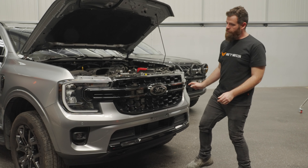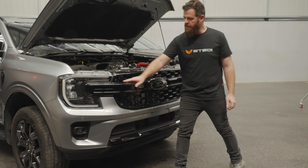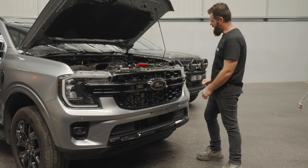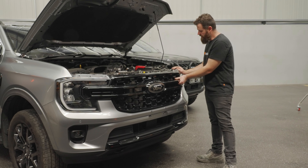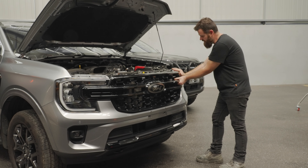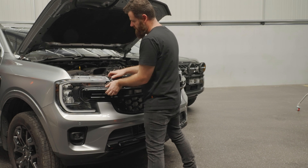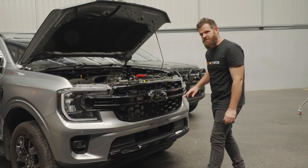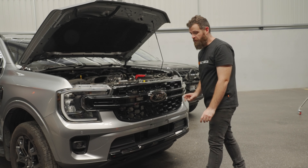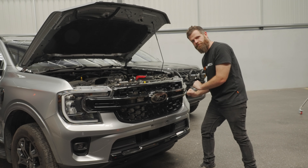The grille goes all the way from headlight to headlight. First thing to do is get the couple of clips from behind here — just a little bit of pressure, one hand on the headlight and pull the grille. You just need a little bit of pressure and it will pop. Pop each side, then there are eight clips all the way along the bottom. Just put some tension on the grille and firmly pull it out.